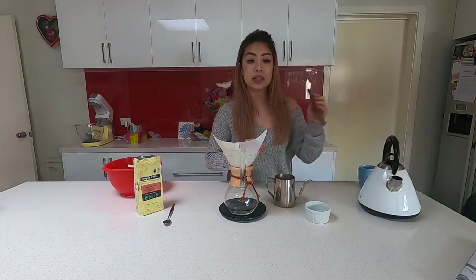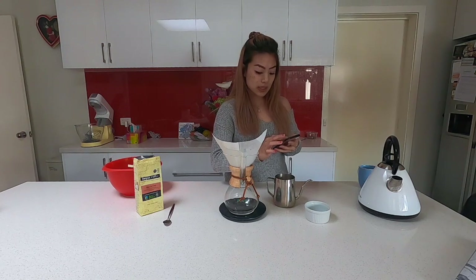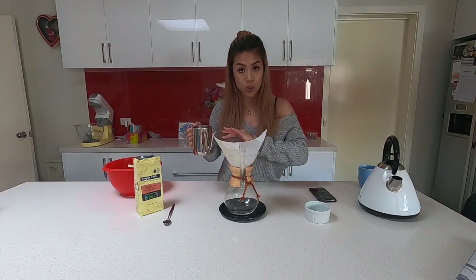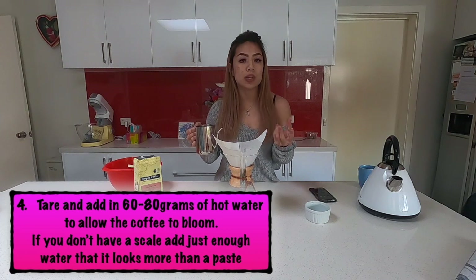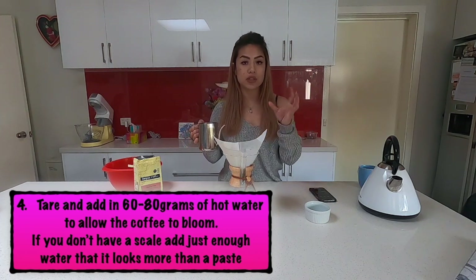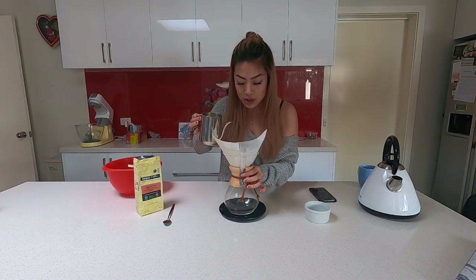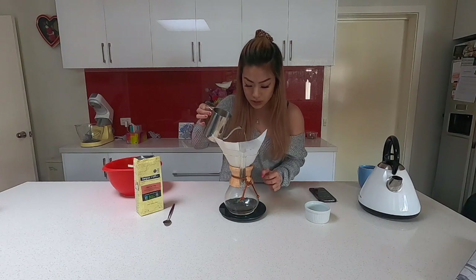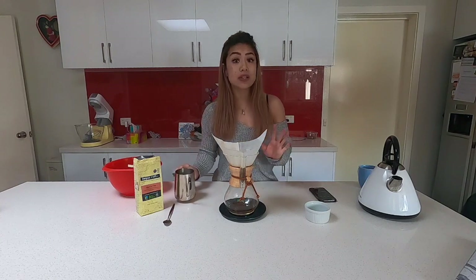You'll also need a timer. I'm setting it for 45 seconds — that's how long you allow the coffee to bloom. For the first pour, I want only about 60 to 80 grams of water going in, just enough to saturate the coffee so it blooms. I managed to use 70 grams of water, pouring gently in a circular motion around the grounds.